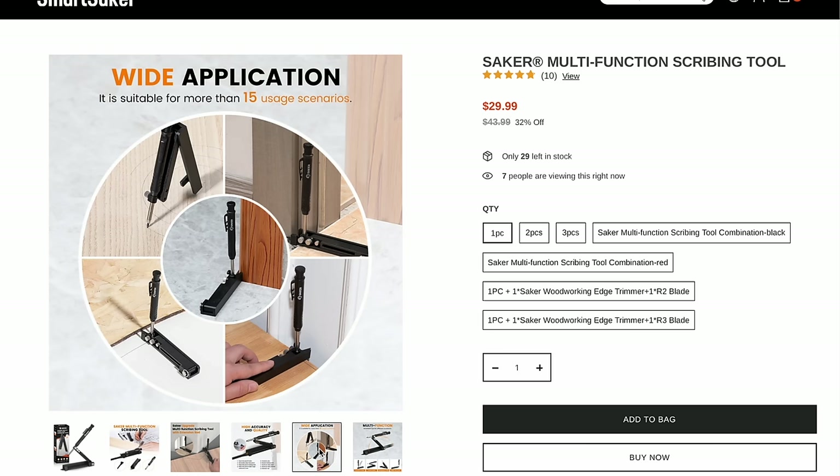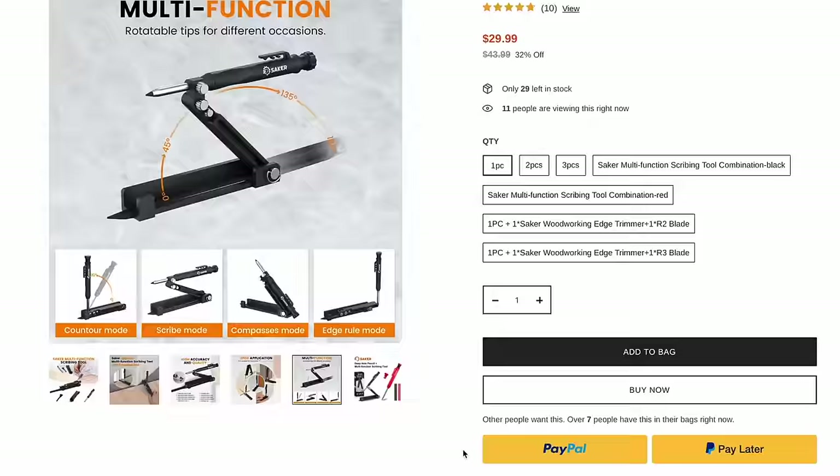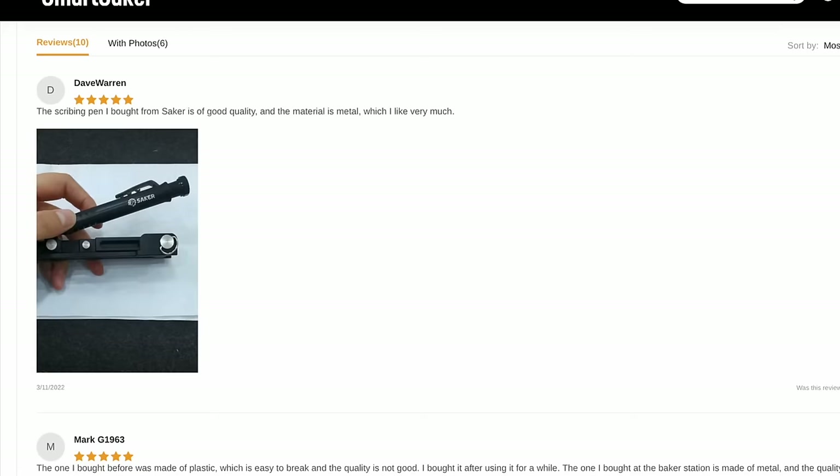And we all know about the quality of Saker — 10 reviews, of course all five-star reviews. Dave Warren says "the scribing pen I bought from Saker is of good quality, the material is metal, which I like very much." Dave loves metal. Looks like all good reviews — let's get it. Add it to the cart, add the bag, check out.